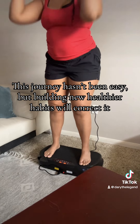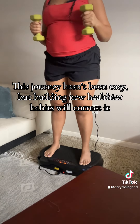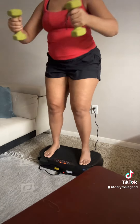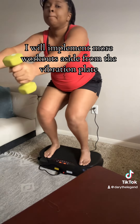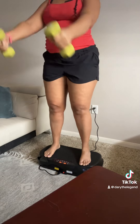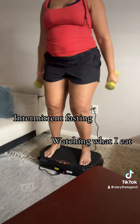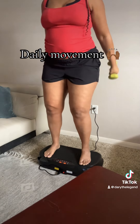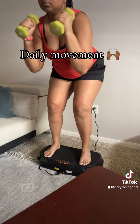This journey hasn't been easy, but building new, healthier habits will correct it. I will implement more workouts aside from the vibration plate and build a routine on it.